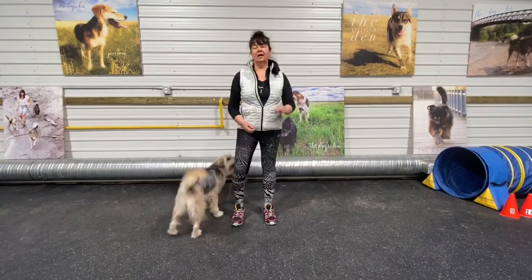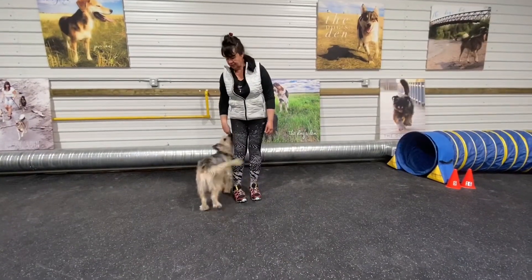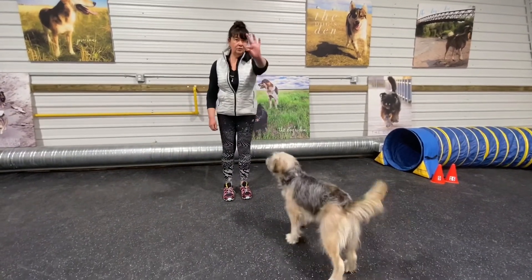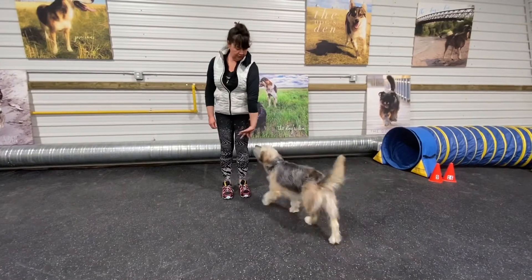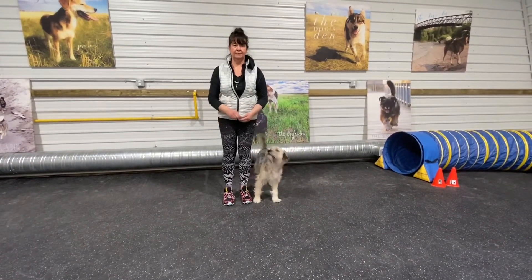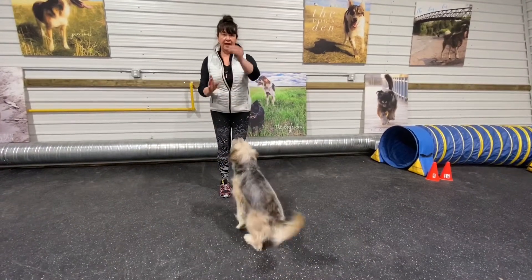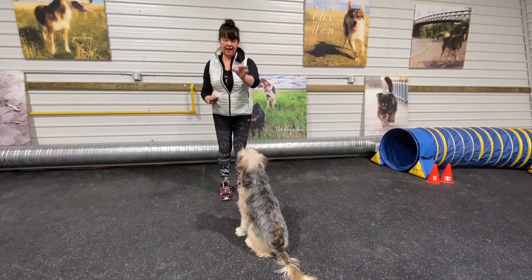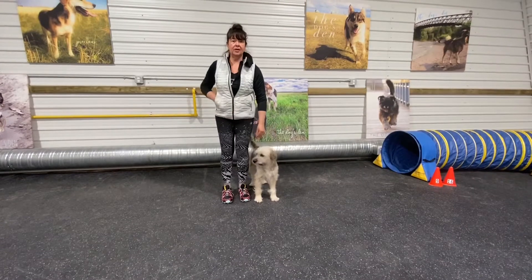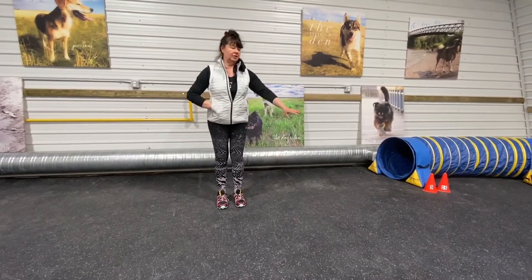I need Dory to be in front of me, so I'm going to throw a treat. There she goes — now she's coming back, tweeze those fingers, here we go, and she comes in beside me. I'm going to throw a treat again to reset her. I'll get a bigger treat that's easier to hold and bring it in — boom, there she goes.